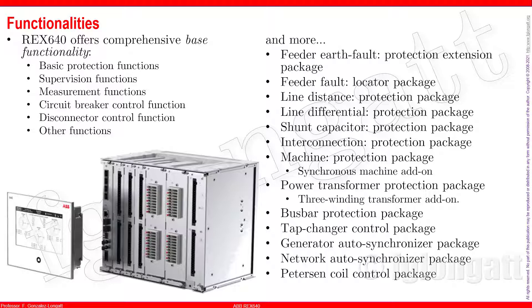There are two other interesting functionalities. One I will cover in a specific video is the Petersen coil control. The Petersen coil is very well-known if you have an ungrounded system and want to control overvoltages during a fault. The ABB REd 640 has the functionality for controlling the Petersen coil.